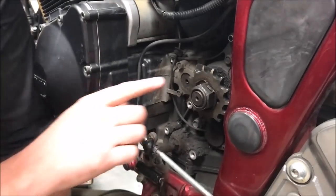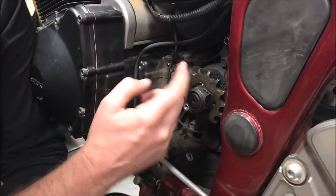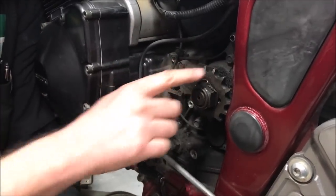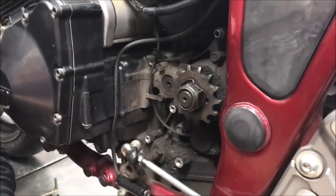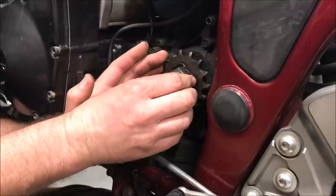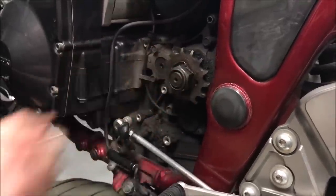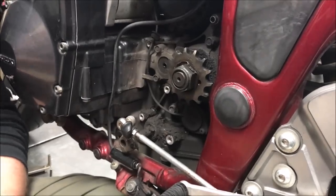These teeth are starting to curl forward - that's a good indication the sprocket's wearing. But if you keep riding on this, think about every time you accelerate and decelerate - what's that doing to the splines of the transmission shaft? With chain-driven vehicles, we can't just let it go like a car. Whether it's an ATV or a conveyor belt, this is the kind of stuff you want to look at.